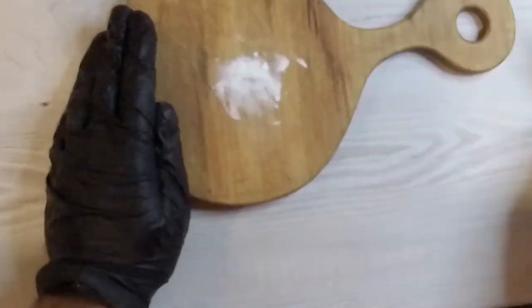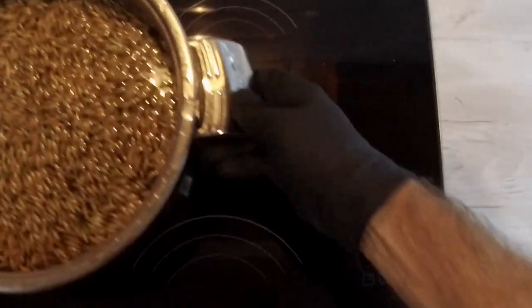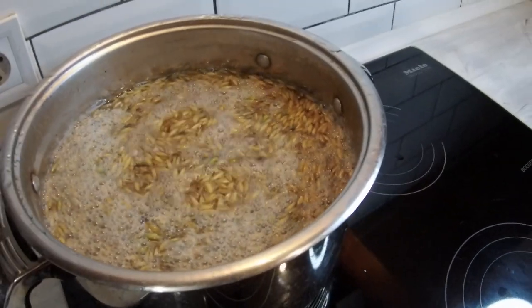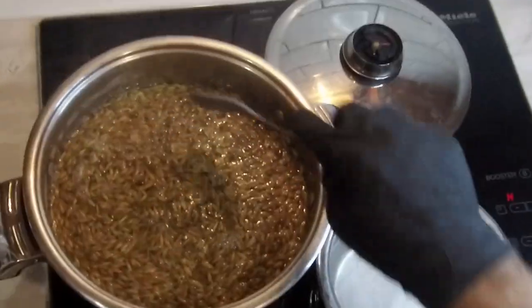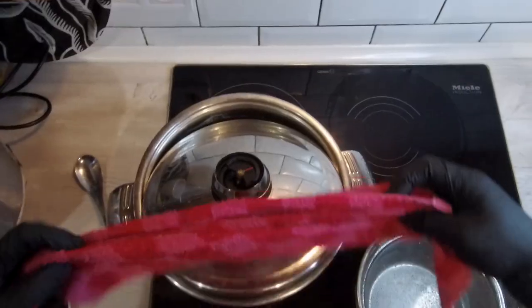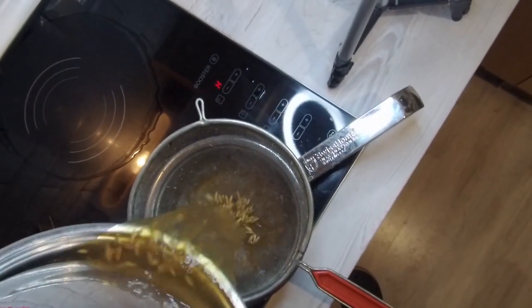Now we're going to boil the grain. As soon as the water comes to a boil, we decrease the heat and let it simmer for 20 minutes. After 20 minutes we can stir and strain the grain, but don't discard the water — you can use it for preparing agar.